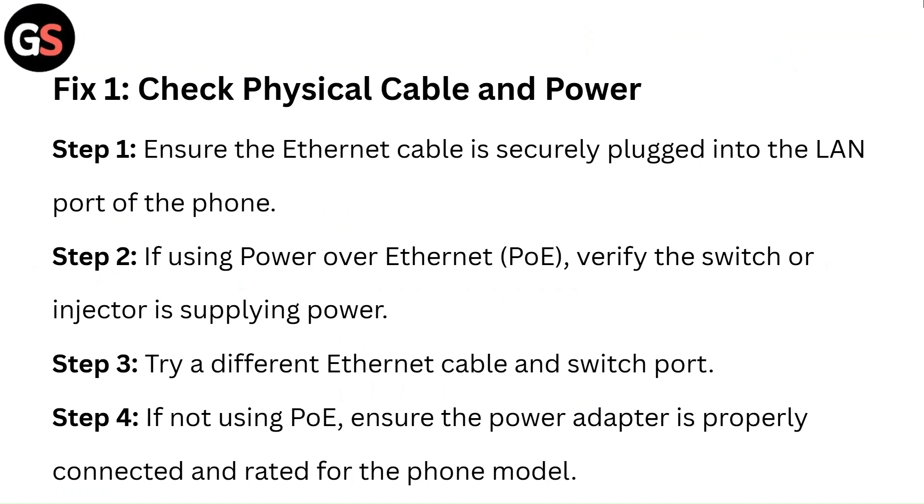Step 4: If not using PoE, ensure the power adapter is properly connected and rated for the phone model.